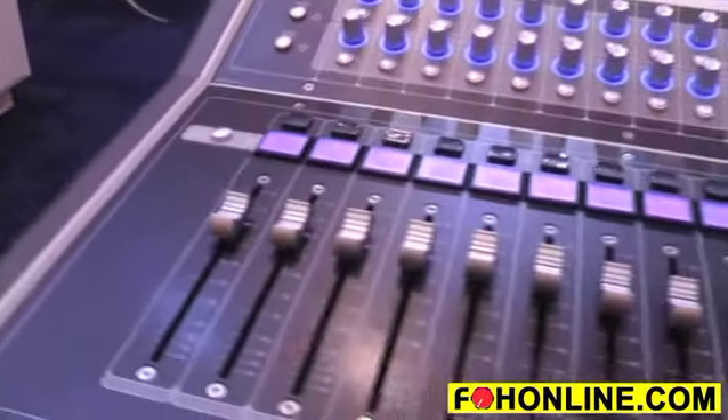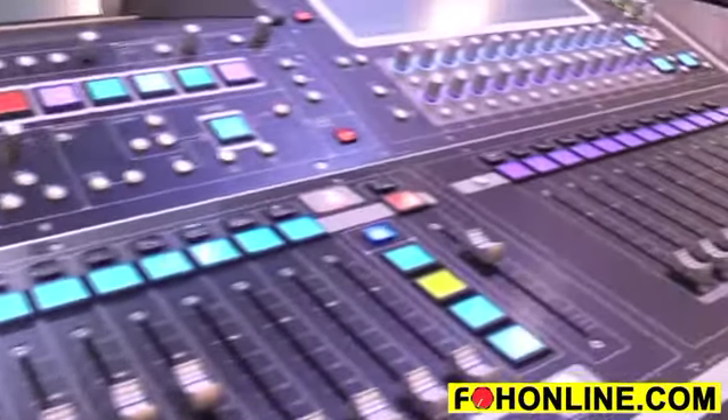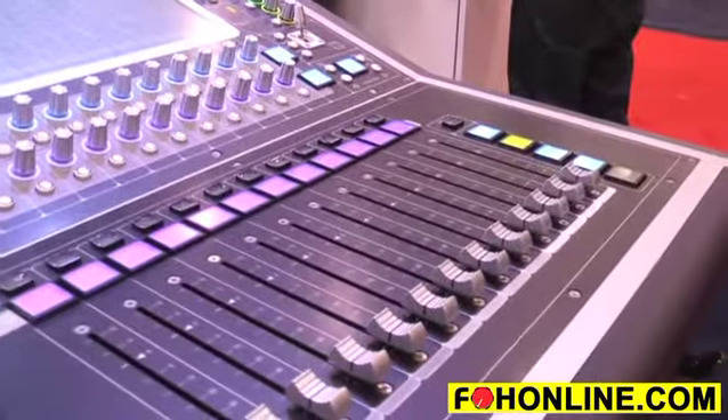With the SD5 series, we're running a 2GB optic network. I can have up to 14 racks and 5 consoles on the optical loop. On this surface I can have 124 inputs live, and any one of them can be made stereo. I have a 24 by 24 matrix, and on top of that, another 56 buses that can be made mono or stereo auxsends or mono or stereo audio groups. Plus, you also have two solo buses that can be made mono or stereo — so you can do one mix mono for your wedges and use the other as stereo for in-ears.